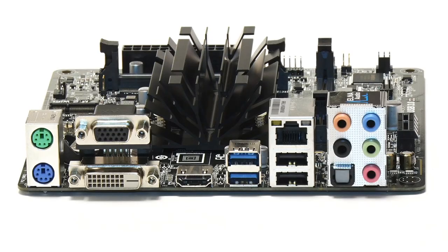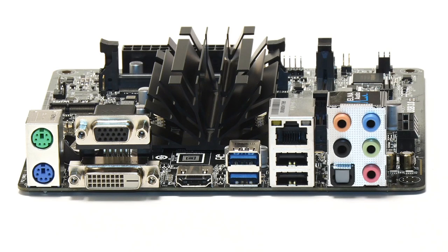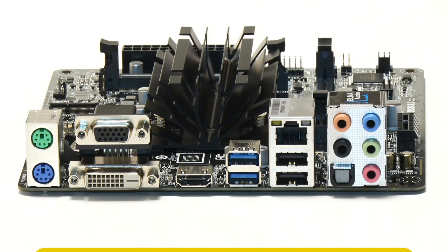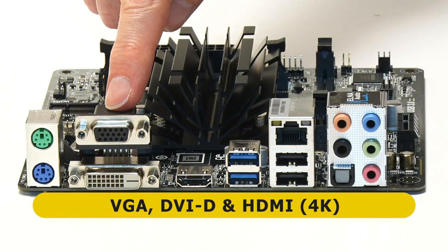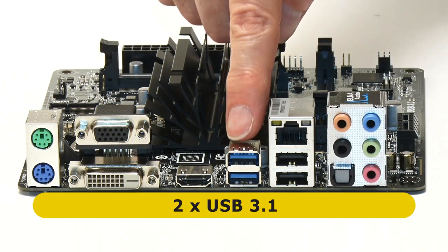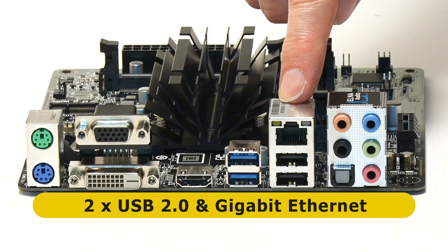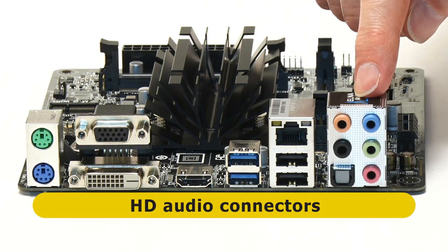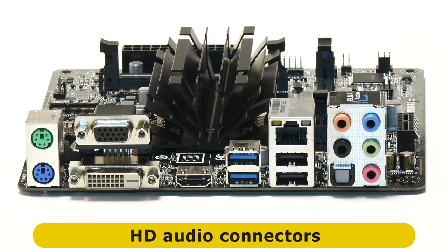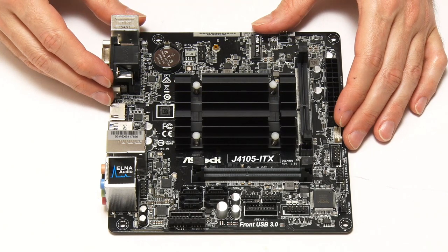Finally, on the fourth edge we have the main I/O panel, which starts with legacy PS/2 mouse and keyboard ports. Next to that we've got a VGA socket, a DVI socket, and an HDMI socket for connecting a display. There are two USB 3 ports, a stack of two USB 2 ports plus gigabit ethernet, and finally an array of analog and digital audio connectors. This is the ITX motherboard we're using in this silent PC build.